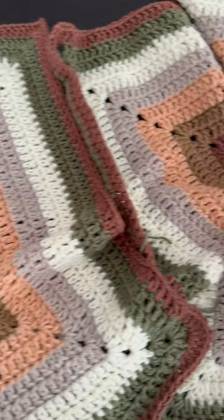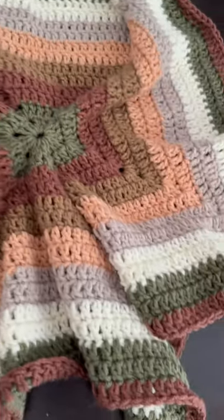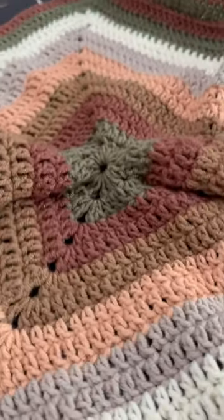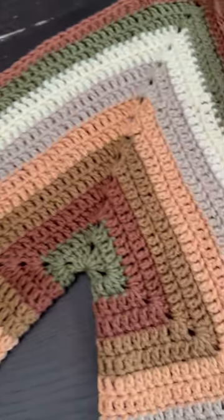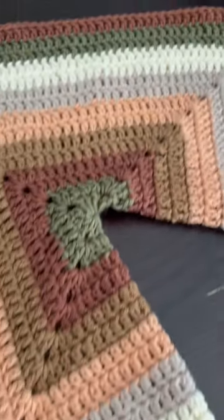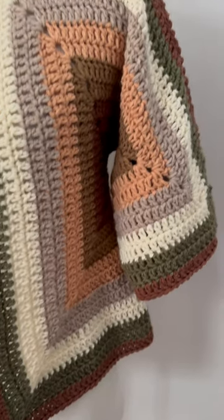Curious about crocheting a hexagon cardigan? Try my new pattern. It's just two simple hexagons seamed together in your favorite colors, and then we fold them and make two parts, seam them up, and the result is a gorgeous cardigan sweater.